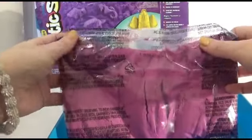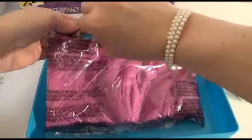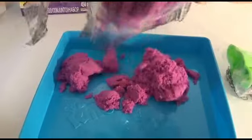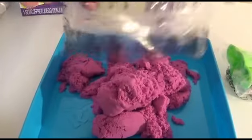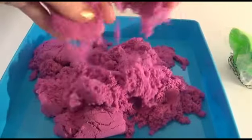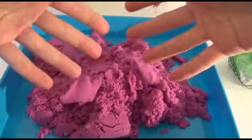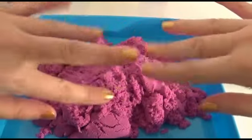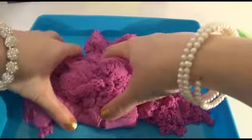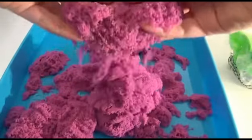So let's check out this sand. Oh wow, it feels like sand, but look — it's not sticking to my fingers! It feels like it all sticks together.